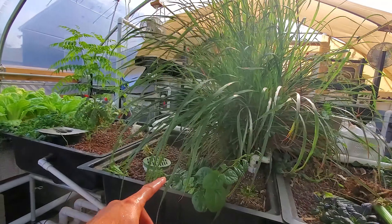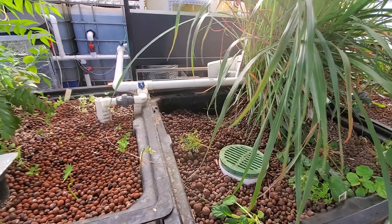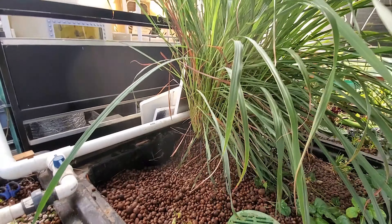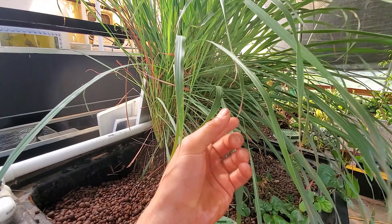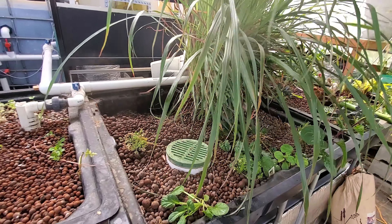Here you can see I got the one bundle out, which was pretty tough with all those roots in there. I basically had to cut around it with scissors — just jabbed it in there and pulled it out. Lemongrass is not soft, it is sharp, so it does cut you up while you're working with it. Not a soft kind of grass — one of those sharp ones.